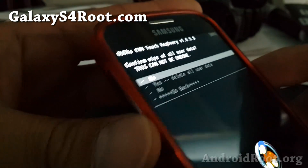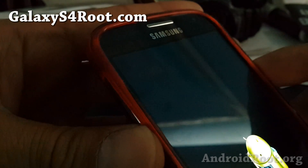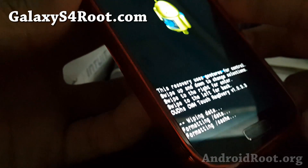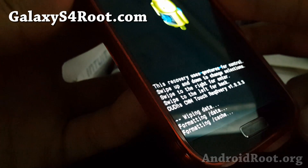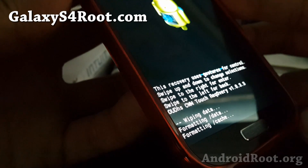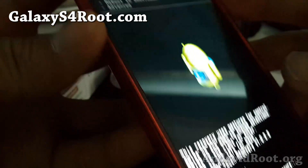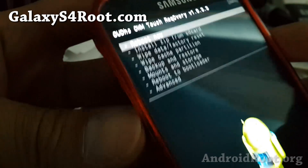So I'm going to go ahead and select it, and I'm going to say yes. This will delete your data and cache — everything that needs to be deleted so you can install any kind of new ROM. You can do this for any ROM. This is usually the recommended way so you get a fresh new ROM.